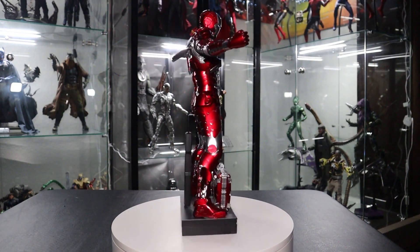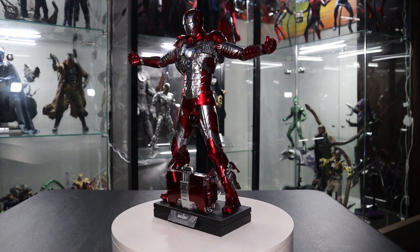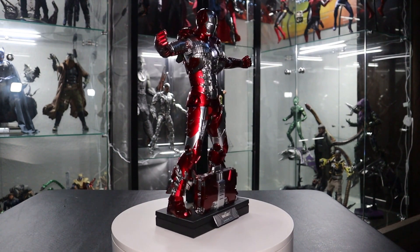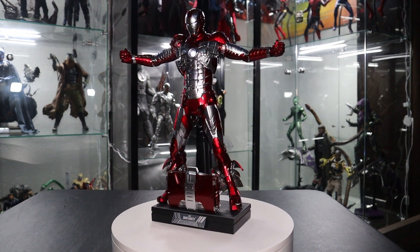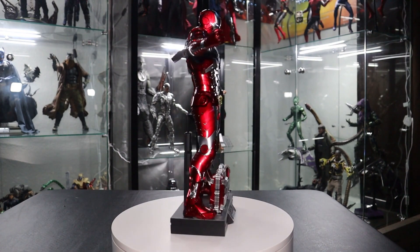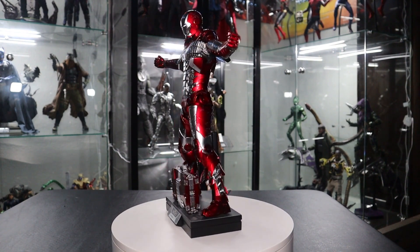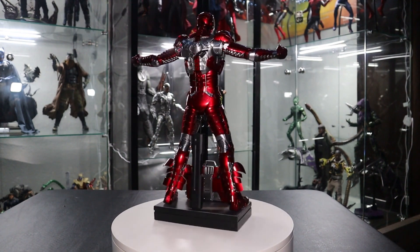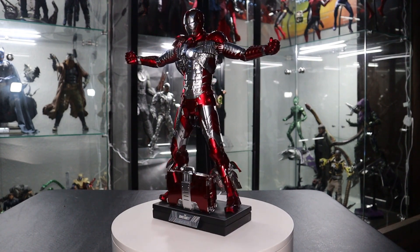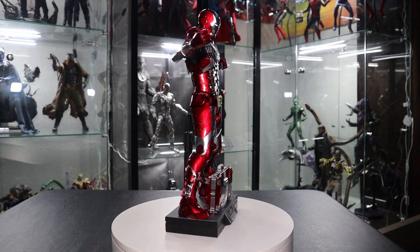Before I end the video, as always I want to thank you for the continued support — you guys are the best. If this is your first time watching, feel free to like this video, subscribe to my channel, and hit the notification bell to stay updated on upcoming videos. I'm glad to be back with these unboxing videos — stay tuned, so many more figures are on their way. Also follow me on TikTok and Instagram, linked in the description, where I post figure updates. A lot of unboxings are coming in the next week, so stay tuned. Thank you for tuning in to this Iron Man Mark 5 video — I'll see you next time.